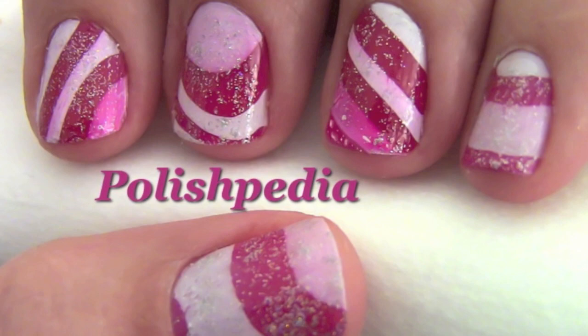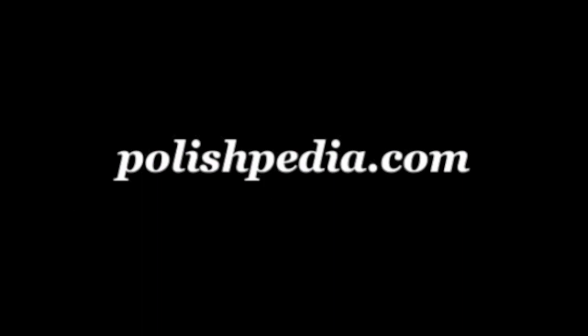And that's it. These nails look good enough to eat! Visit our website at polishpedia.com and subscribe to our YouTube channel. Be sure to watch our other Christmas nail art videos. Bye girls!